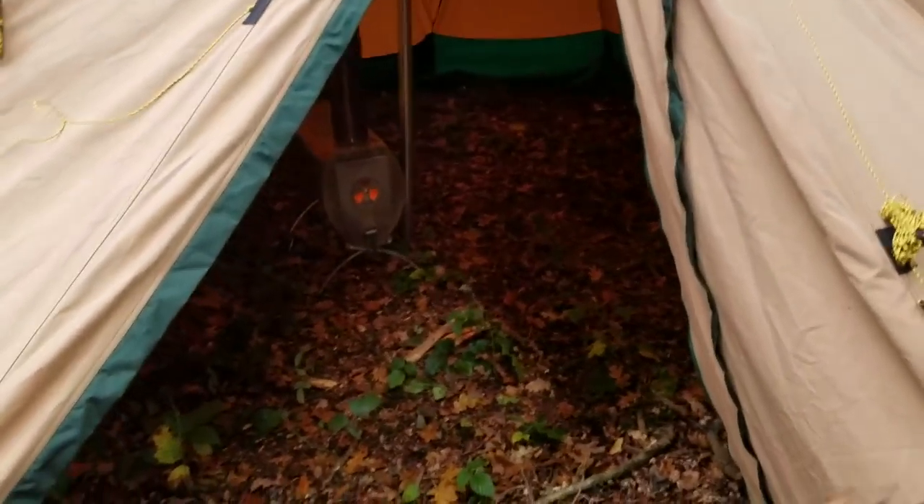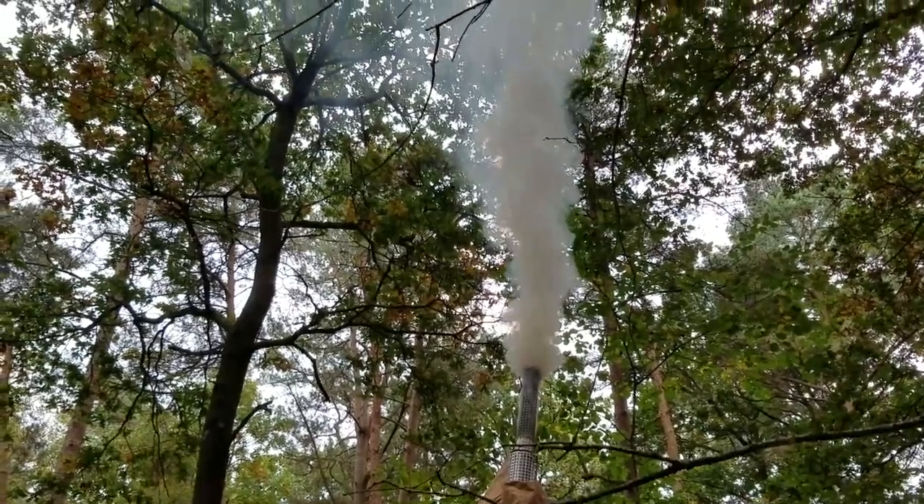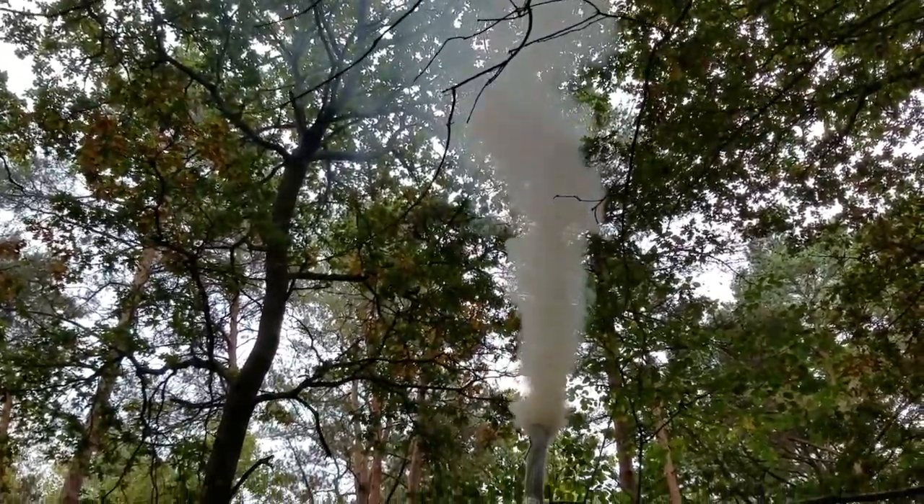It's gonna get nice and toasty in here. We could be sleeping in there tonight — easy. Obviously wood is renewable, but I don't know about the pollution that wood gives off — I'd like to learn about that. So Jay found us a felled silver birch and I'm gonna try and cut myself a toad mallet.